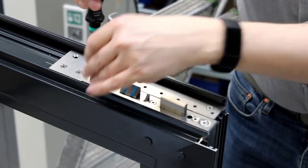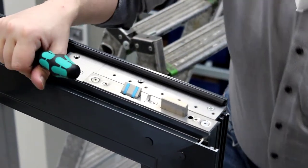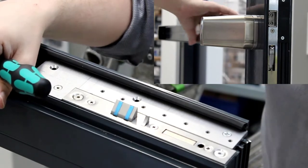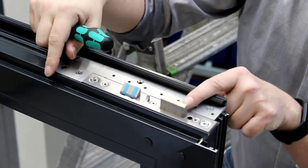When everything is screw tight, perform a function test by activating the panic fitting and check the position of the bolt. Manually actuate the bolt.